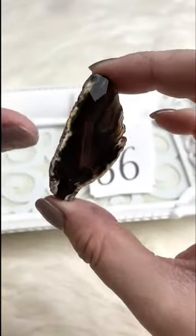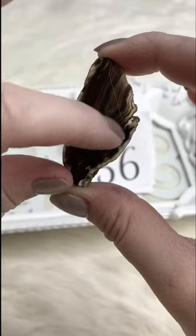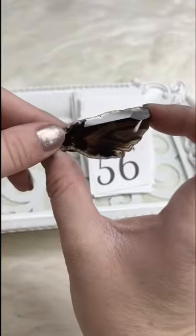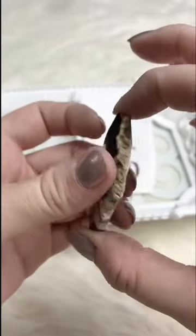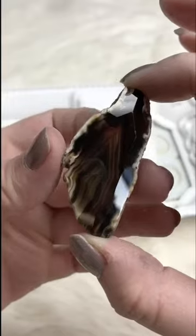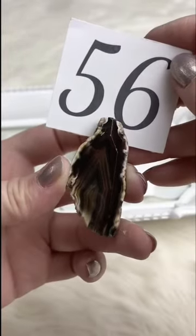Another gorgeous agate pendant with excellent markings — I hope you can see all the banding in here. It'd make a rocking bracelet focal, or a necklace up and down with a tassel hanging out the bottom. Beautiful markings, pretty on both sides. Retails for $5.00; for Facebook Live it's $3.75. We've got one available.